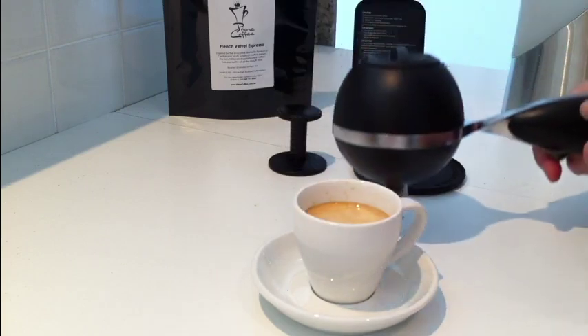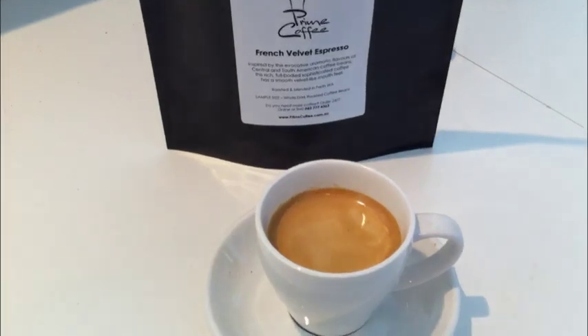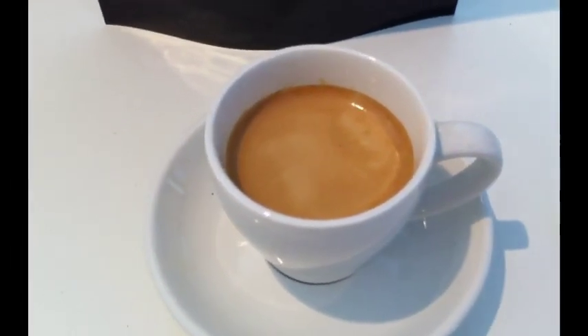And voila! Brilliant! Look at the crema, look at the color, the texture. Mmm, this is the way I like it.